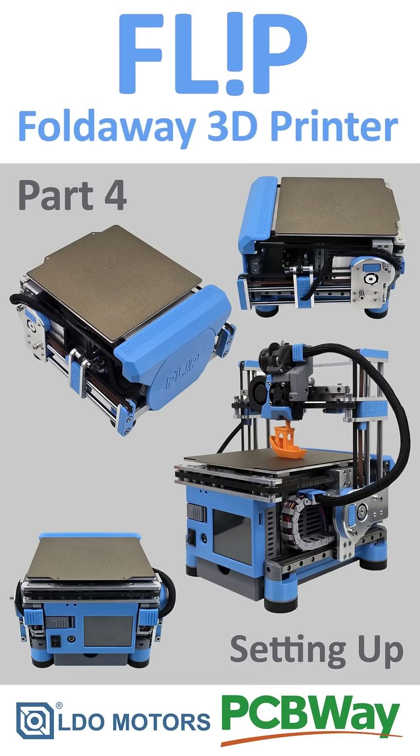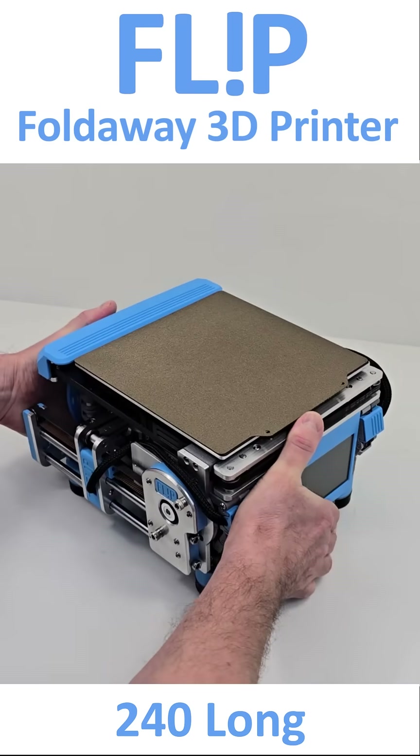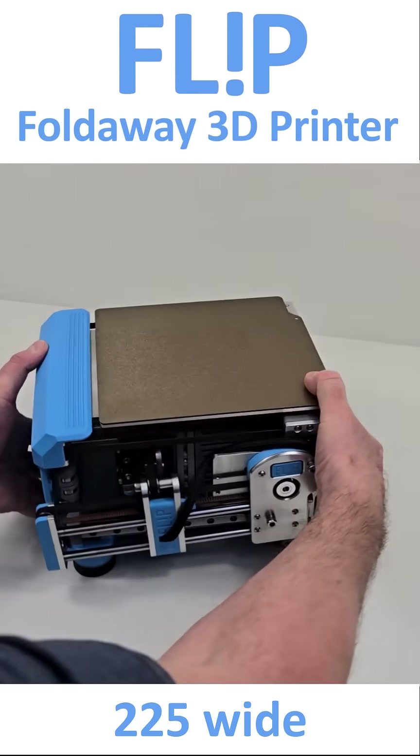In this video we will be concentrating on setting up FLIP. Part 5 in this series will demonstrate FLIP's print capabilities. I will leave a link for part 5 in the description.